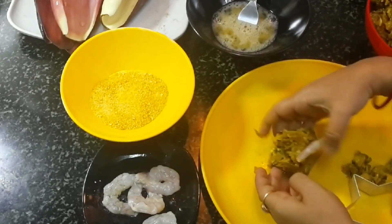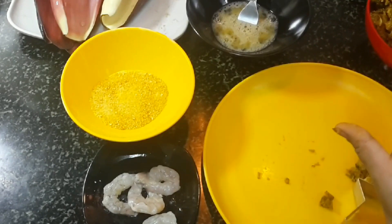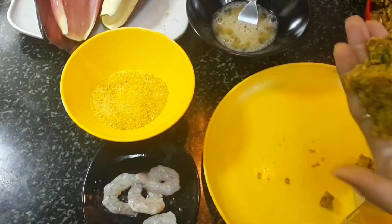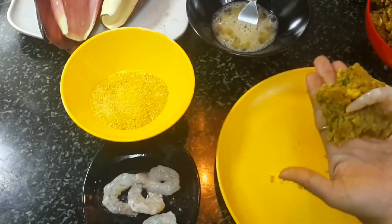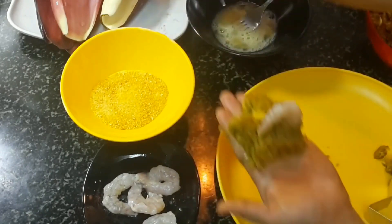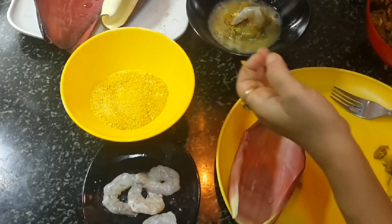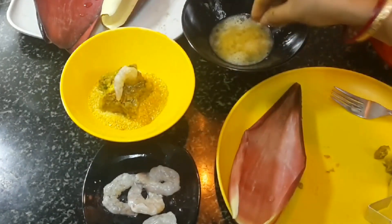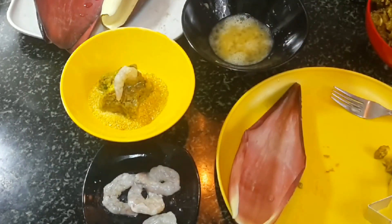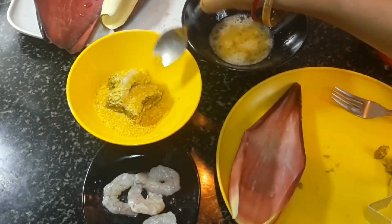Instead of deep frying these chops, I will cook them in an OTG with very little oil. Dip each chop in the egg first, coat it well, then coat with bread crumbs so it stays crispy and doesn't break. Use a spoon when coating so it doesn't stick to your hands.